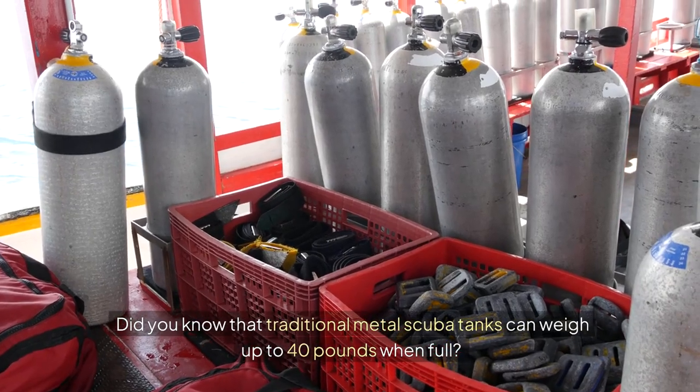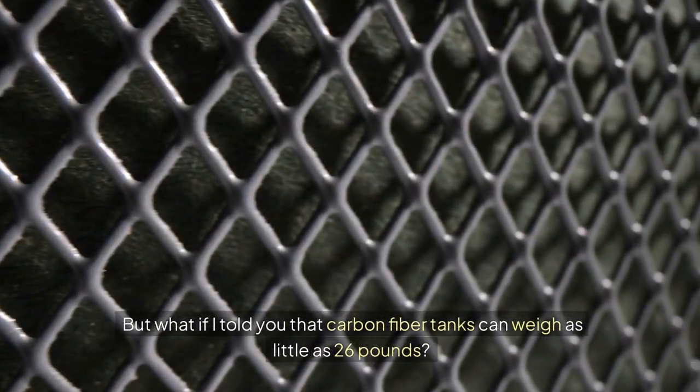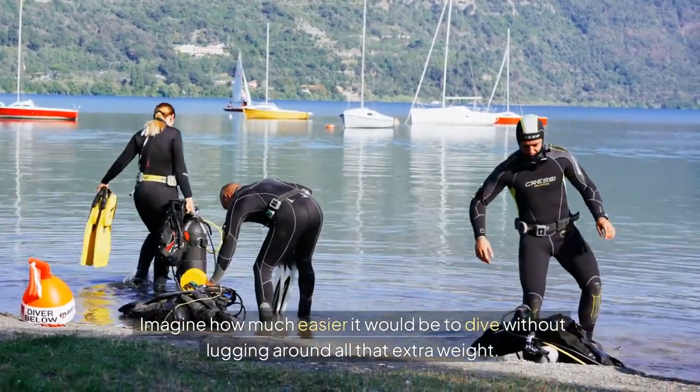Did you know that traditional metal scuba tanks can weigh up to 40 pounds when full? But what if I told you that carbon fiber tanks can weigh as little as 26 pounds? That's a huge difference. Imagine how much easier it would be to dive without lugging around all that extra weight.